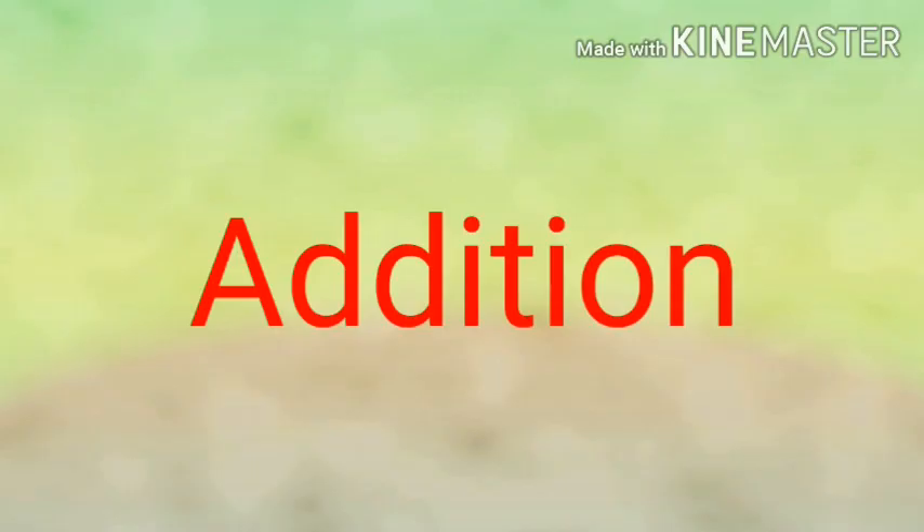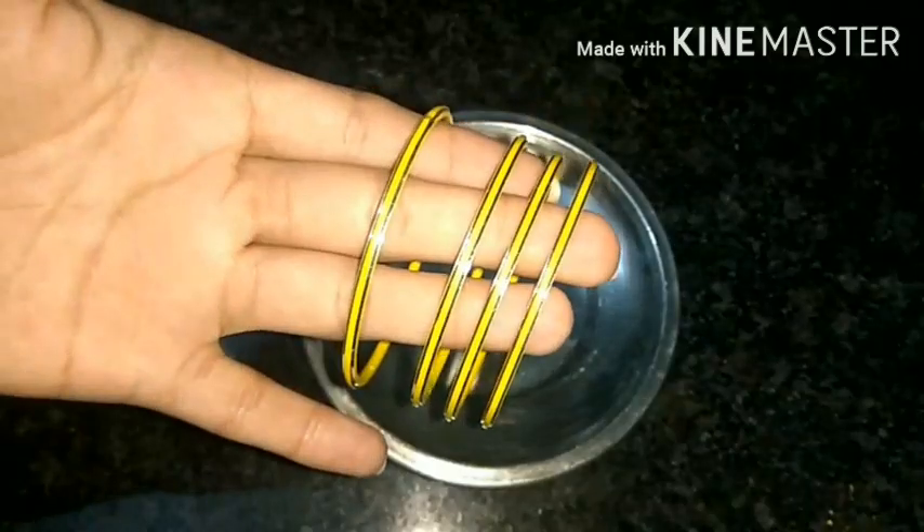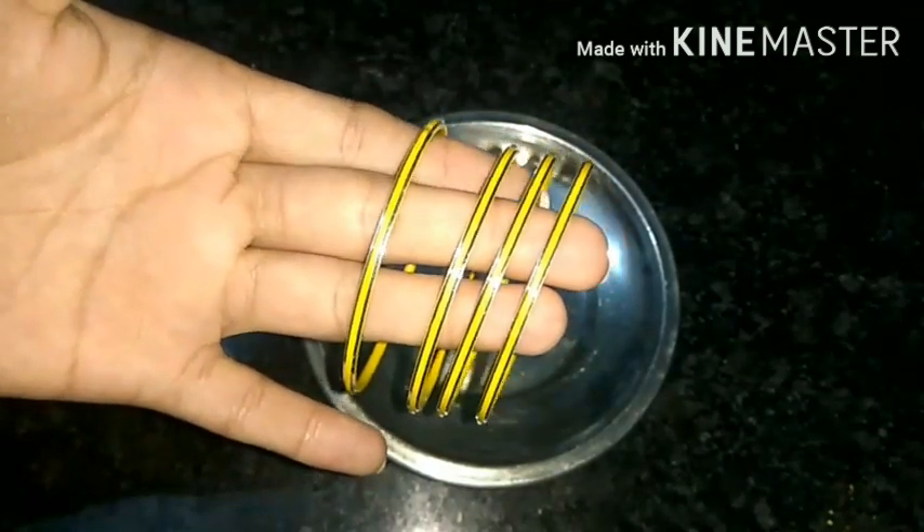This is the sign of addition. Children, when you see words like 'adding,' 'combining,' 'joining,' 'all together,' or 'together' in any question, that means you have to do addition.